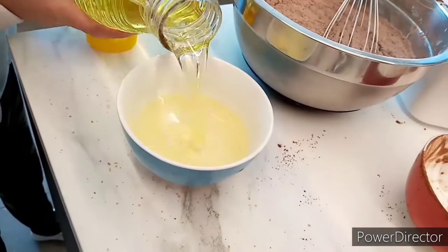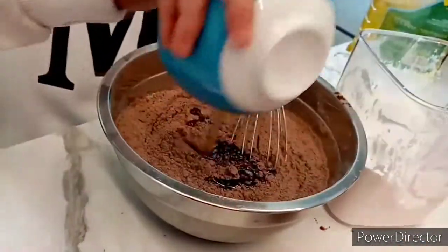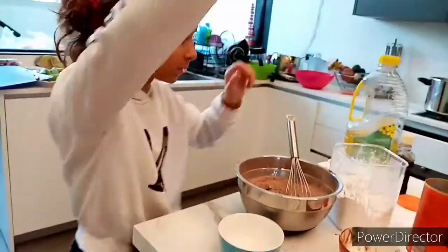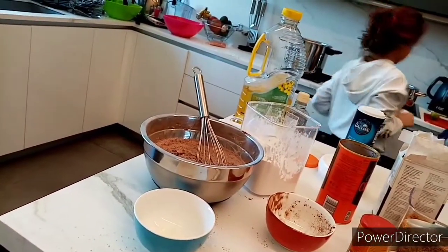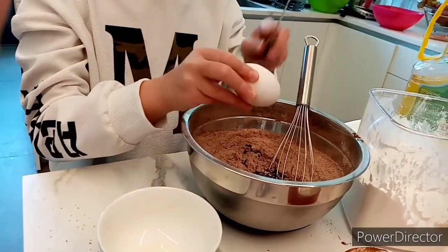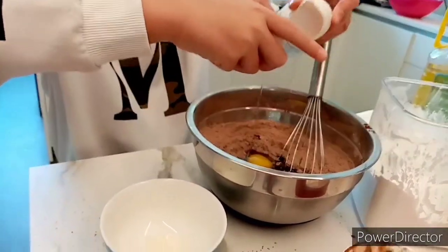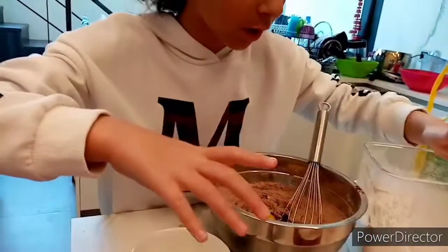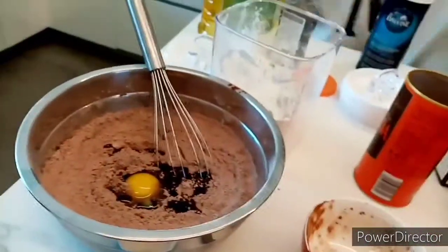And now we crack the eggs. We need one-half cup of oil. Combine. And now we are going to crack the eggs. Welcome to Tatiana's YouTube channel. And we are going to crack the other egg — missing the other egg, hehehe. The egg is here, we found it!